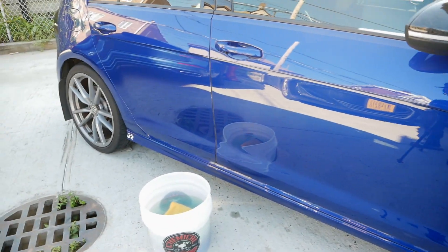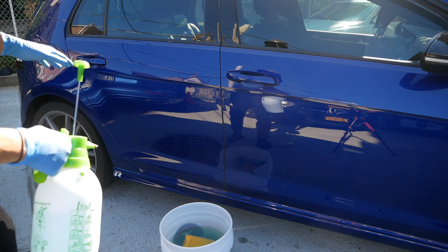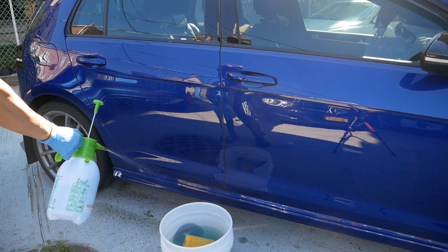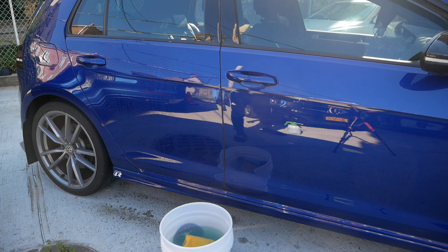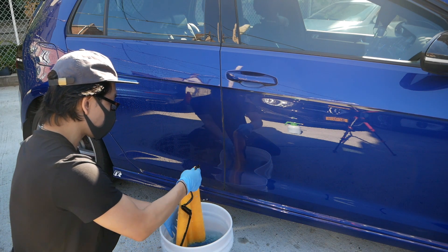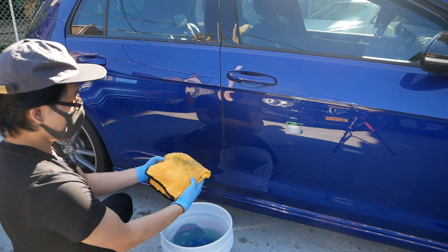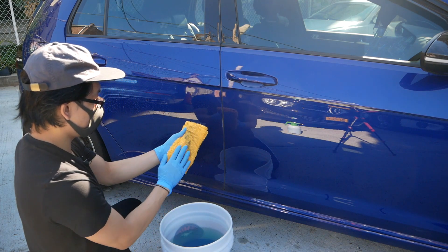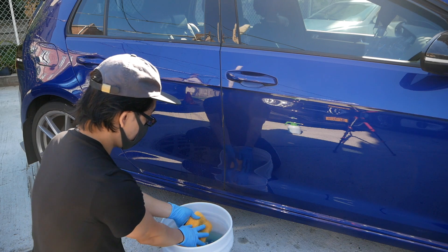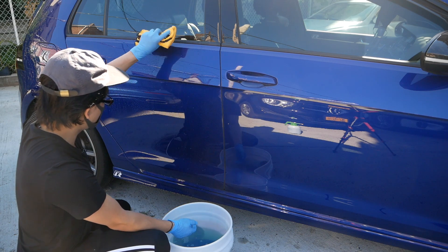I'll do one more panel for you guys. With the pressure bottle, you don't always need it — I don't really need it today since the car is clean — but use it to pre-treat the car and the rocker panels if you want. Softer side of the microfiber first, run it down. If you're more comfortable adding more water as lubricant, you can, just leave it dripping a bit and then run it down.